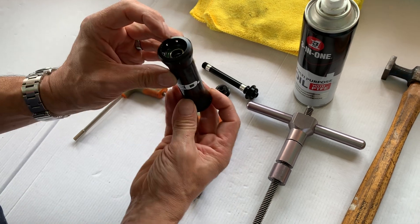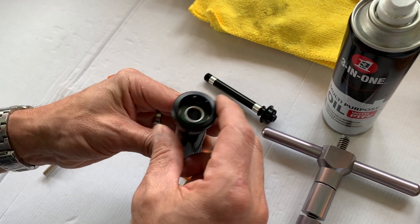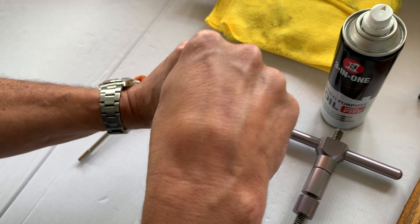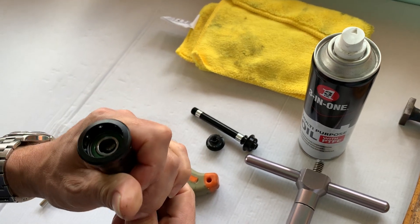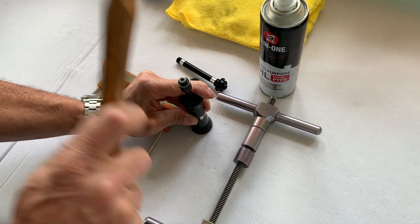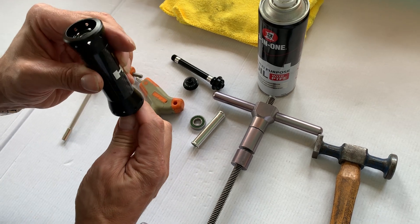You've got your bearings either side, and in between the bearings is a compression sleeve that stops the bearings being pushed together. You need to push that sleeve out of the way with your drift, then get your drift in the other side and tap your bearings out. The sleeve comes out, and then you tap the other bearing out.